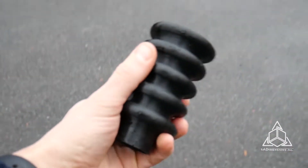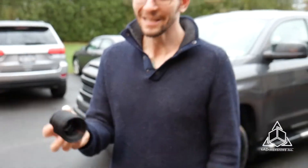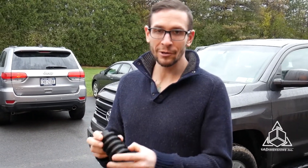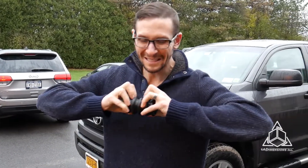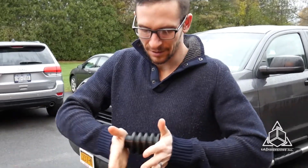As you can see — no problem, totally intact. Pretty neat — it retains its shape, not an issue at all for the TPU material. Very resilient, quality elastomers from Stratasys. Cool stuff.